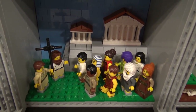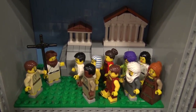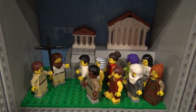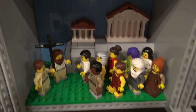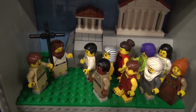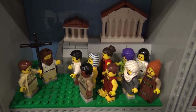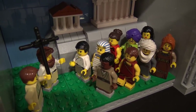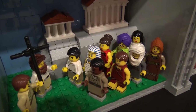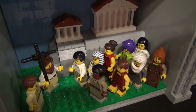Then Jesus said, 'Go out and make disciples of all nations.' That is Saint Paul and some of the other disciples of Jesus telling about Christianity to people of all nations. You can see here one from Egypt, Africa, and different other places in the world — that's what these minifigures symbolize.